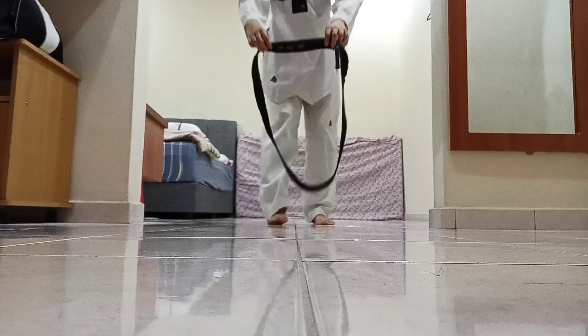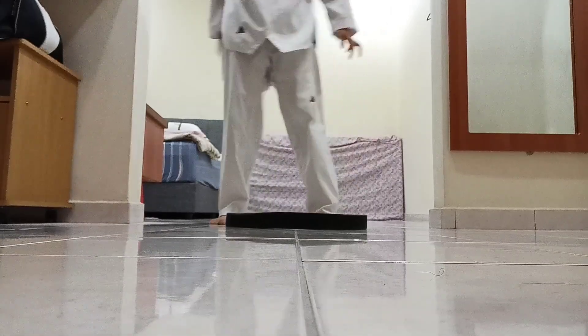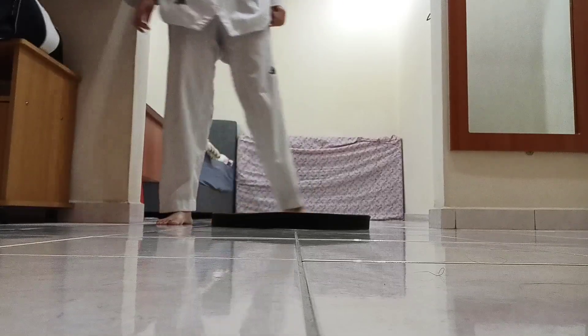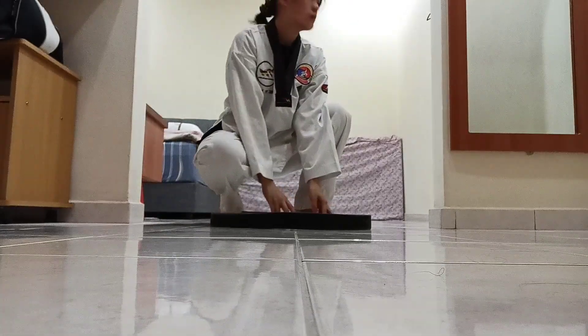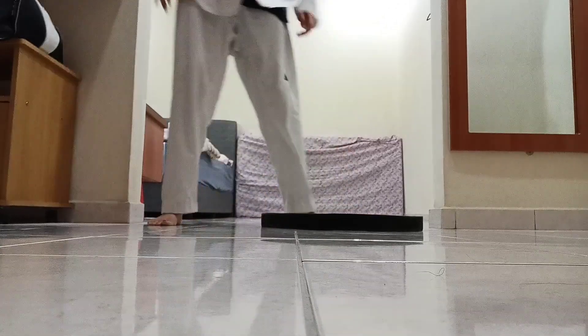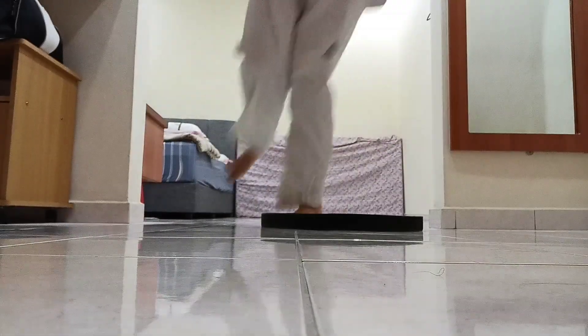I stand here. Later I keep the wall. Stand beside the circle. Bounce in, out, in, out.